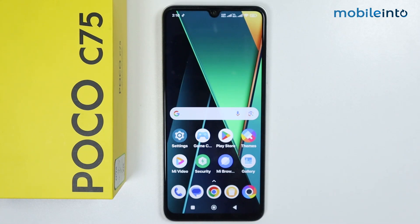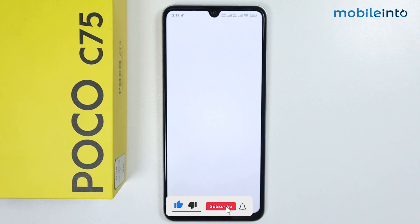Hey, what's up guys. In this video we will see if the Poco C75 has split screen. To check if the Poco C75 has split screen or not, just open the Settings app.